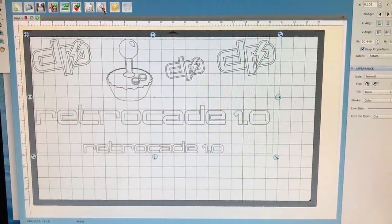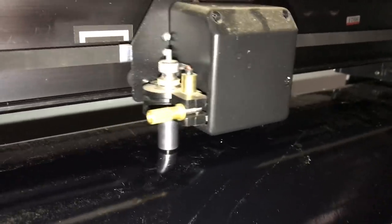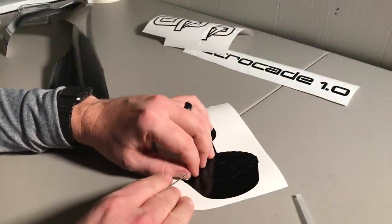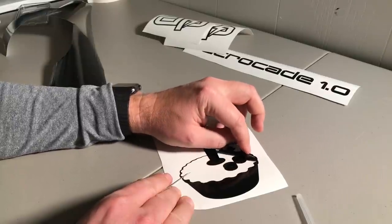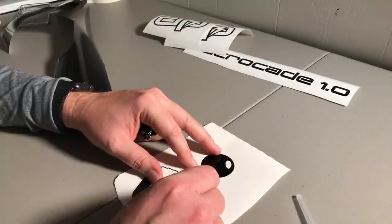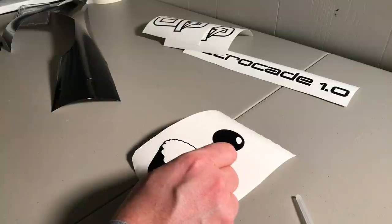No arcade cabinet is ever complete without its own set of custom graphics. We took our designs from Illustrator, laid them out in our vinyl cutting application, and sent them over to the plotter. Once the designs were finished cutting, we moved to the next step called weeding. Weeding is an extremely tedious process where you remove the excess vinyl, leaving your design intact on the carrier sheet. When your blade is dull and your eyesight's going bad, it makes it very hard to see where the cuts are. But in the end it was worth it — the graphics turned out very well.